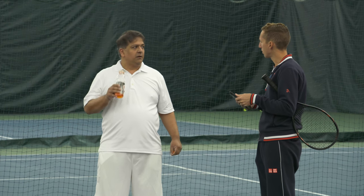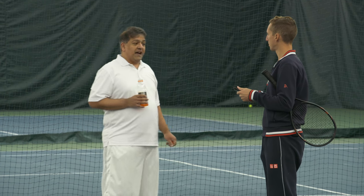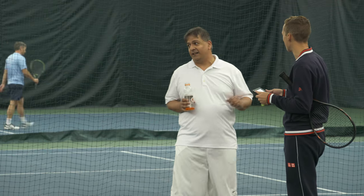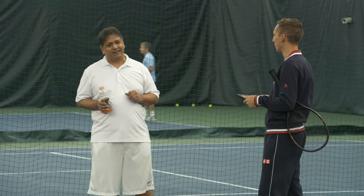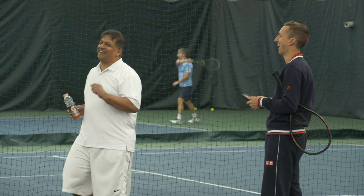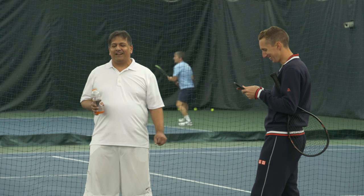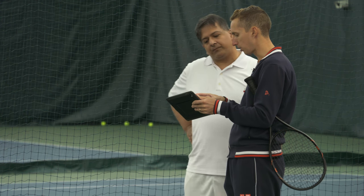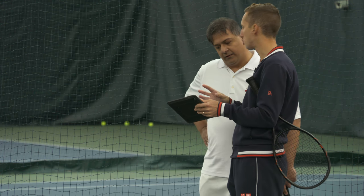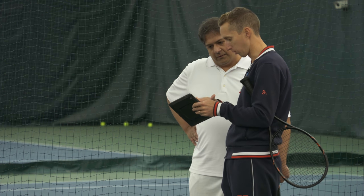Have you seen yourself on video before? This is it — first time, seriously. I'm going to show you some examples first of Brian. I want to show you a couple of key positions for him on his forehand, and then we're going to take a look at yours.